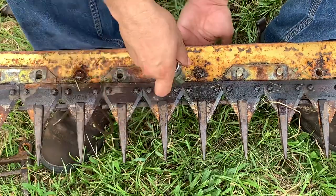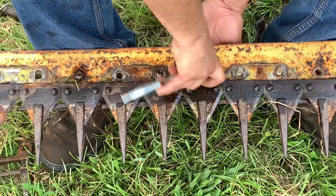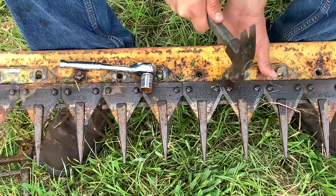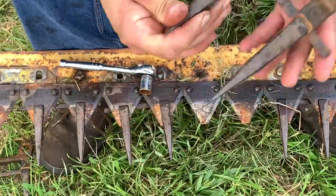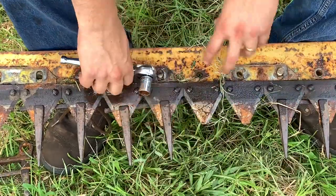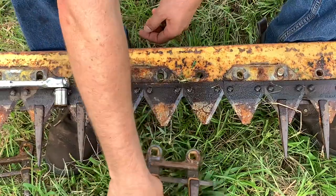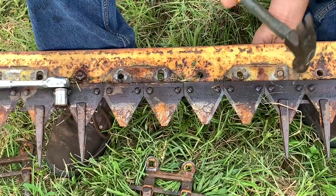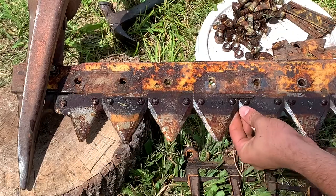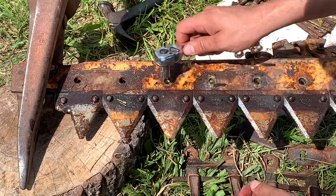We're removing all of these rock guards, but if you're looking to replace just a rock guard it's super easy — they're in pairs. You just find the bolt and nut holding that together, push that out, knock it out, and the rock guard slides right off. Then if you've got a broken one you just put a new one back in its place. Once we get all those rock guards off, the bar is loose except for right down at the end where it connects to the belt pulley.